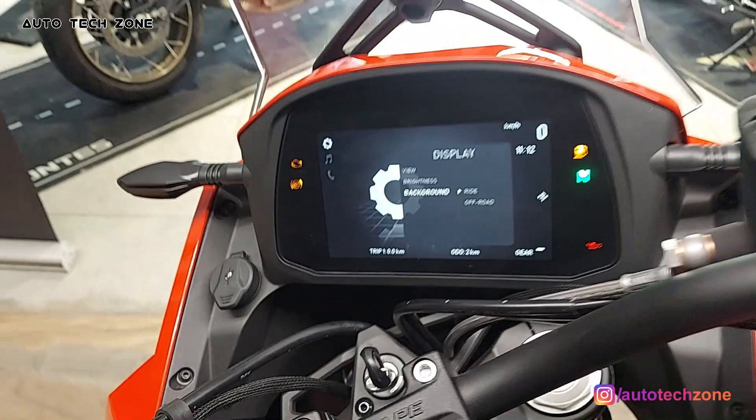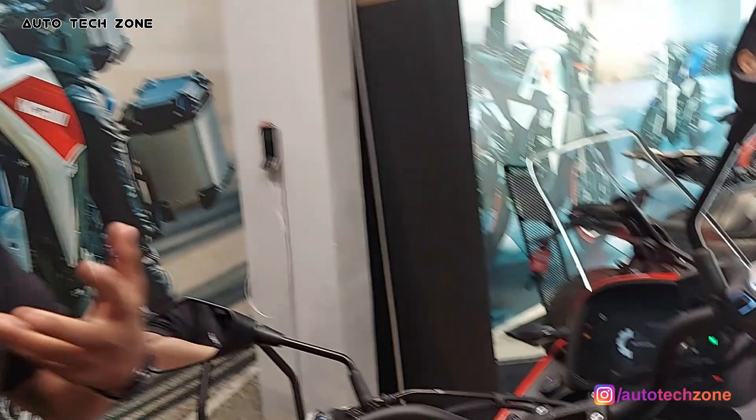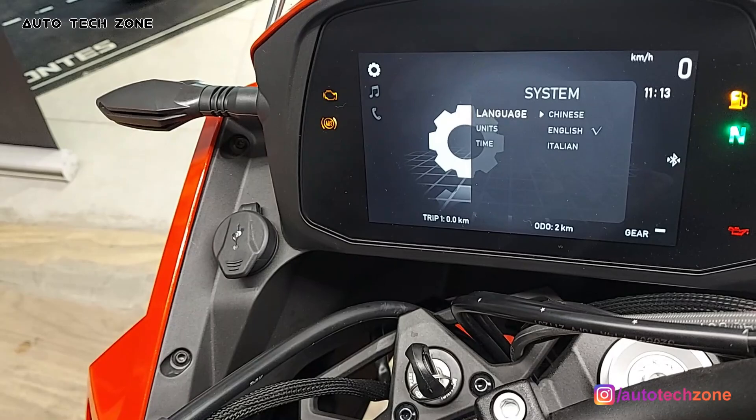There are two modes: ride mode and off-road mode. In ride mode you get power control, and in off-road mode you get a little more power. You also get switchable ABS because in off-road riding you don't need as much braking. These are the basic settings, and the power is very good.